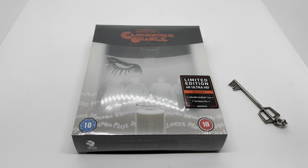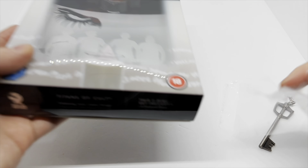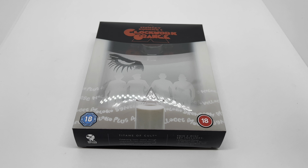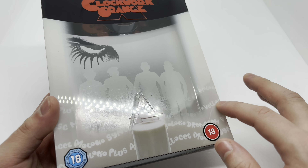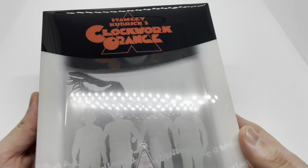Alright guys, Mark Delami here with another unboxing for you today. This time I got another Titans of Cult steelbook — this is A Clockwork Orange. Also, if you watched my Terminator 2 steelbook unboxing, I did say I was going to give away that digital copy, and I am going to give it away in this video. So make sure you look around — that code is going to be somewhere. Let's go ahead and get started.